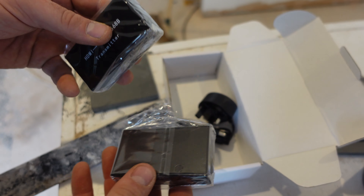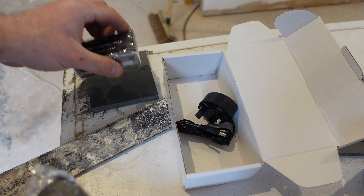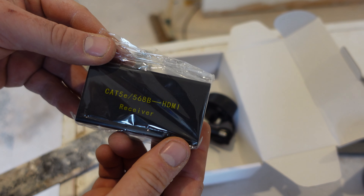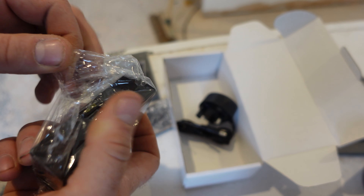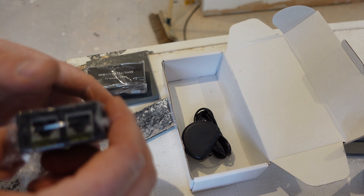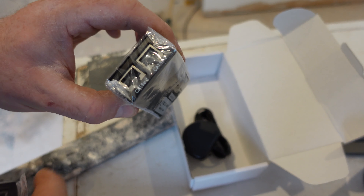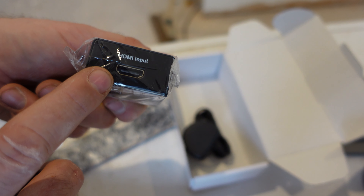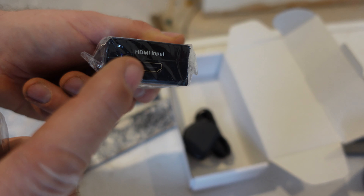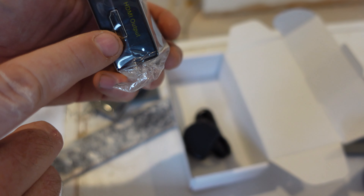Just before I go, I'll show you the Cat 5 to HDMI converters we're fitting when we come back. This one is the receiver — power in, two Cat 5 inputs. Same on the transmitter: Cat 5 1 and Cat 5 2. HDMI in from your PlayStation or whatever goes into the transmitter, it then travels down the two Cat 5 cables in the wall, into the receiver, and then HDMI out into your TV.